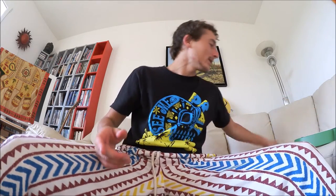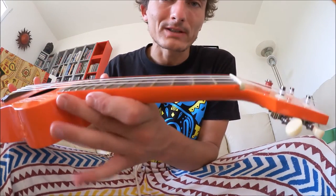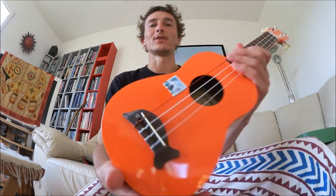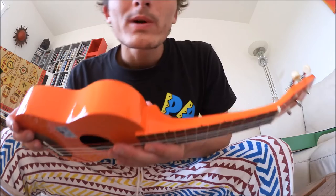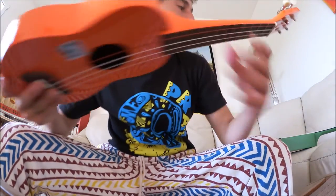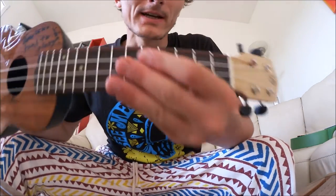The Makala used to have a problem where the strings were very high up, but on the newer models the strings are pretty close to the fretboard, so no more problem there. As for design: the Mahilele looks more classical and wooden, the watermelon ukulele looks like a watermelon which is pretty cool, and the Makala has a dolphin which I like a lot. One little detail — if you're used to using the fret marker dots, the watermelon ukulele doesn't have them. You can add them with some paint, but just so you know. The Makala has them engraved in the wood, which is pretty cool.